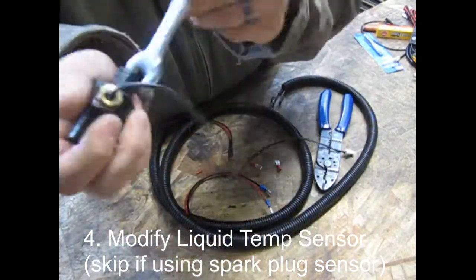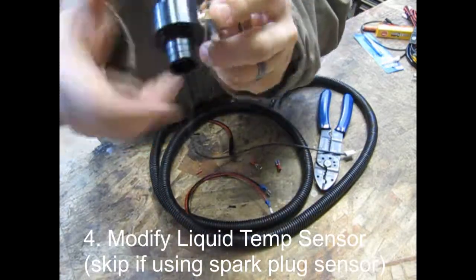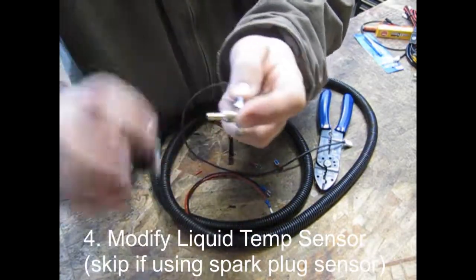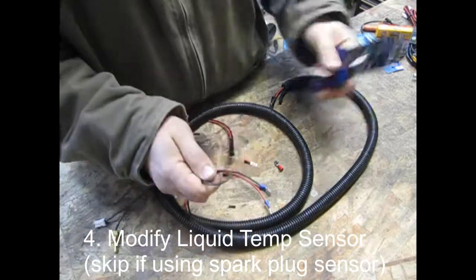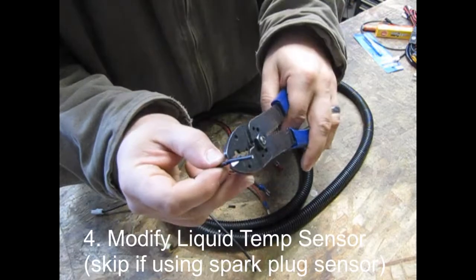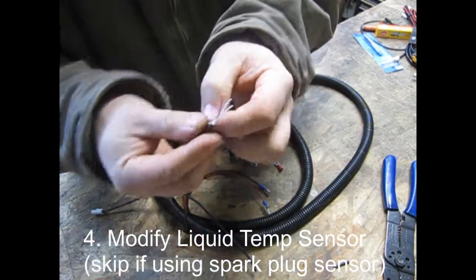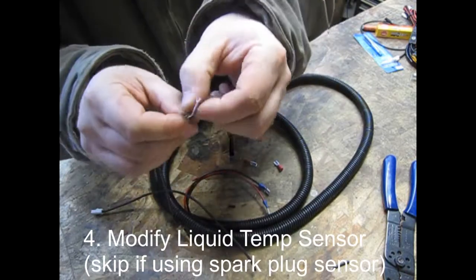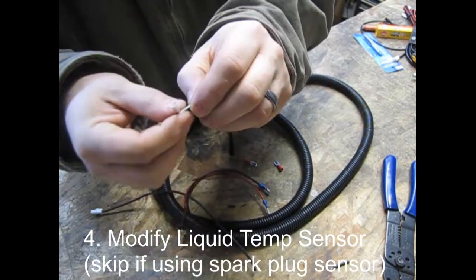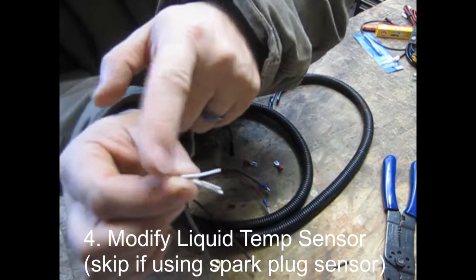To remove the water temperature sensor from its housing, you'll need a 12mm wrench and it should break free pretty easily. Once you have it removed, cut it about halfway down, then carefully strip the insulation back, making sure not to nick any of the copper inside. Once you have it open, you'll see there are a few various strands of cotton or paper material. Pull it aside and snip it — a good sharp pair of snips will help here. Make sure you don't damage any of the conductors.